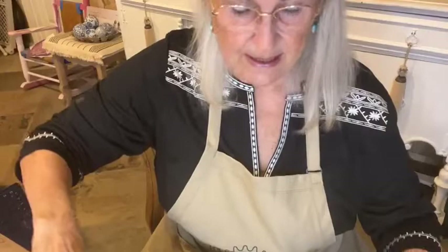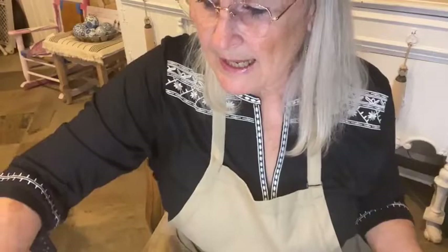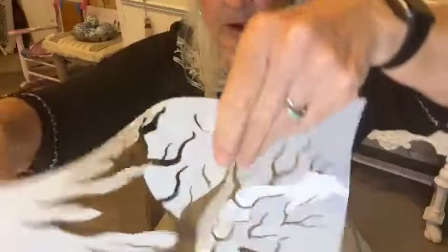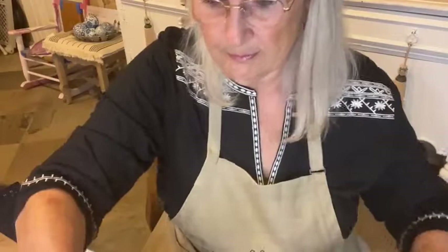I stopped at the Dollar Tree earlier today. One of the reasons I was changing my mind about using this tissue is I already have one with this paper on it, but I also created a really cool tree stencil. Let me put the camera down so you guys can see the stencil better on this table.